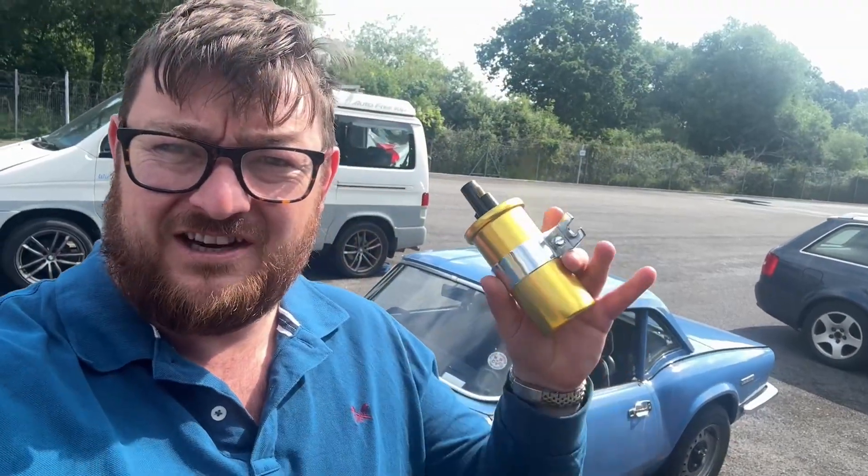Hello YouTube, TriumphGuy here today and I'm going to show you how to change your ignition coil on your Triumph split bar. There are two different coils you can get — a 12 volt and a 6 volt — just make sure that you're replacing a like-for-like coil.